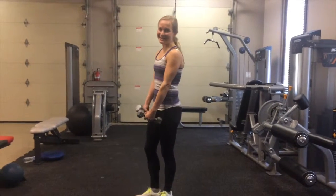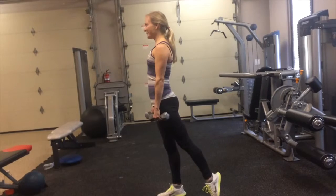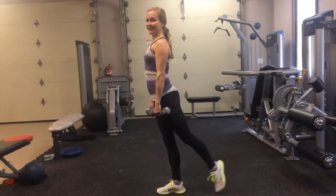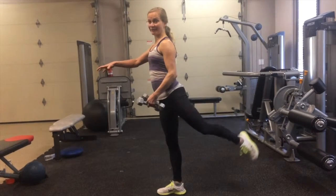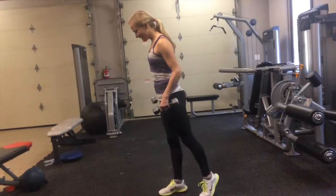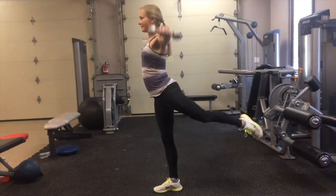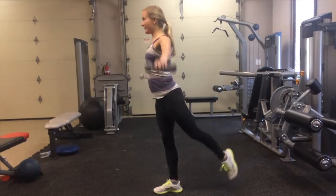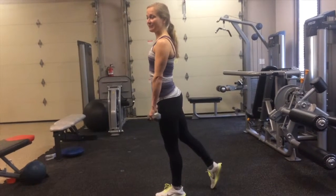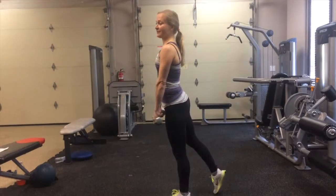Exercise number one is a standing rear leg lift. You're going to stand on your right leg, put your left hand out and put your leg behind you and lift it up and down, directly back. If you need something, you can have a chair or something to hold in front of you. If you're okay with your balance, do a leg lift, grab some leg weights, and do a side raise along with it for 30 seconds. Then switch to your other side. When you switch, change the raise to a front raise. You can also use a resistance band for the raises.